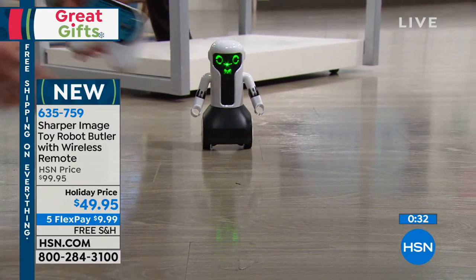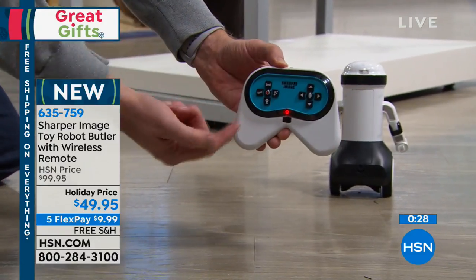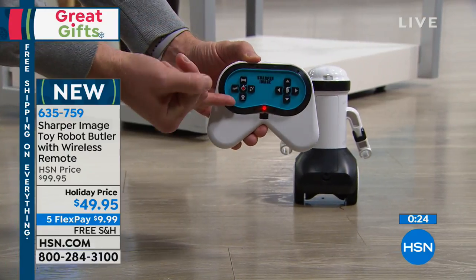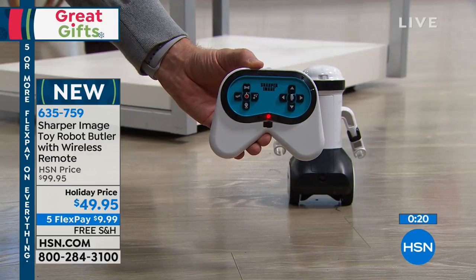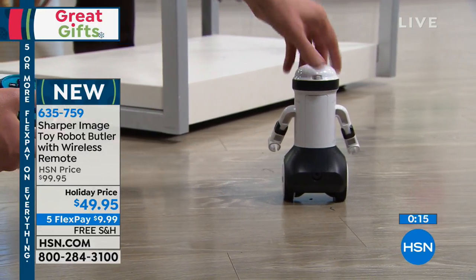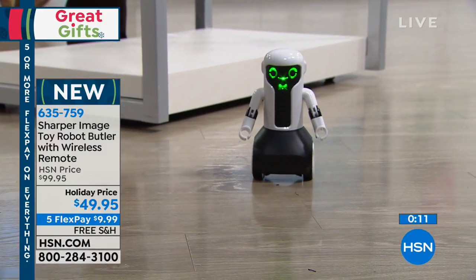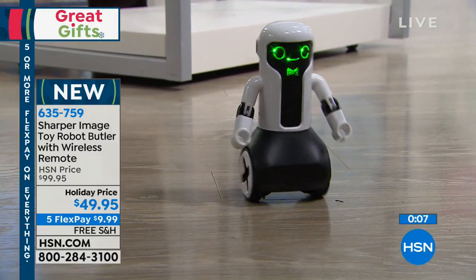The remote control is very simple. The direction controls are there, you have the joke button, the dance button, the come-to button — that's how he found exactly where I was. The red button in the middle is how you record your own voice, and then you push the hand button to pause Max. Wake him up again and he's ready for hours of fun.